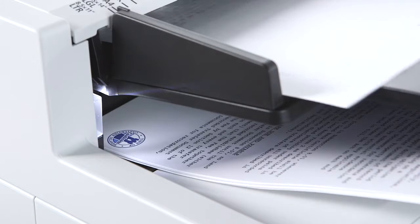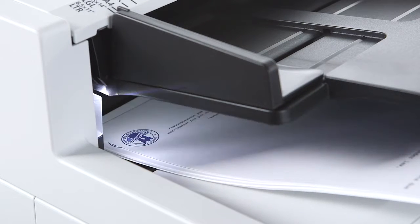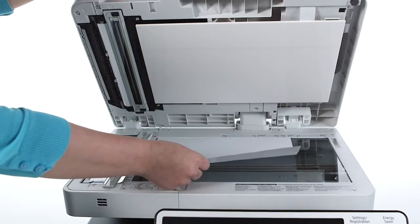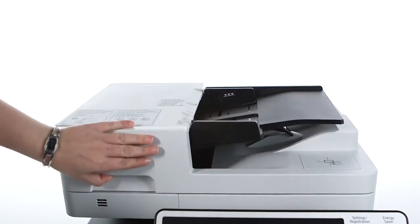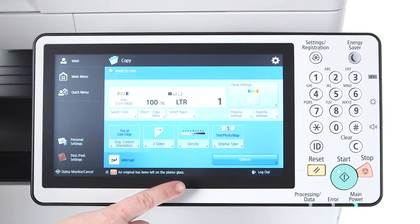The document feeder includes a reminder LED on the original output tray. This light flashes after documents are fed through to remind you to retrieve your originals. When scanning from the platen glass, if the feeder isn't opened and closed within three seconds, you'll be alerted of your forgotten originals by an audible tone and a warning message that appears on the UI status bar.